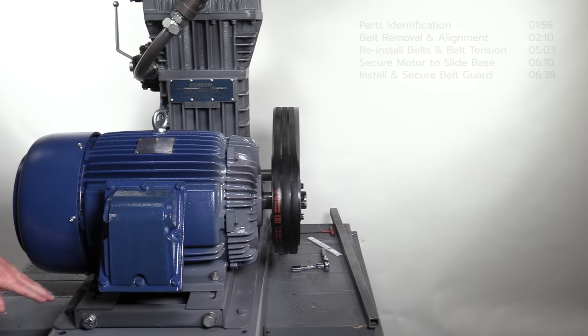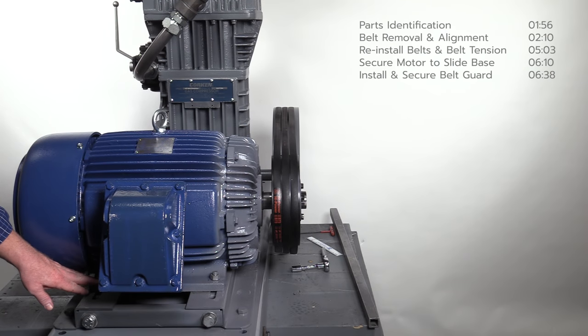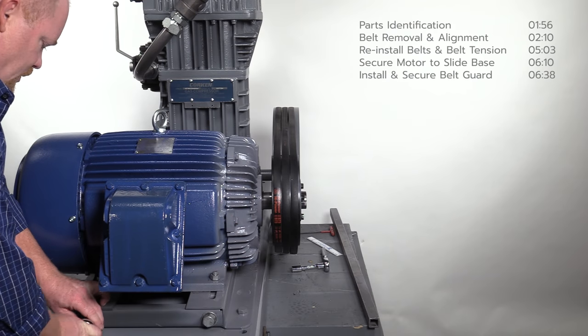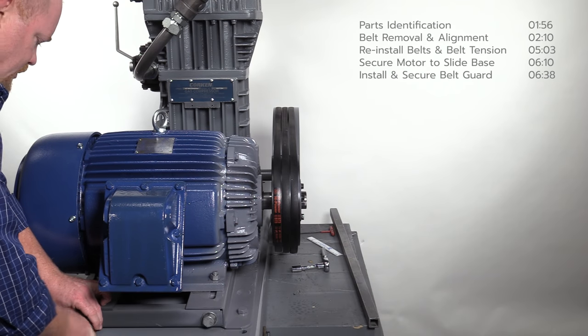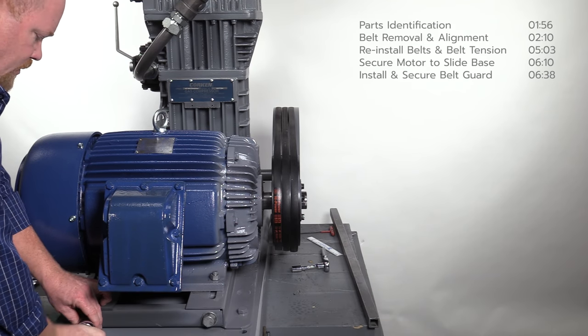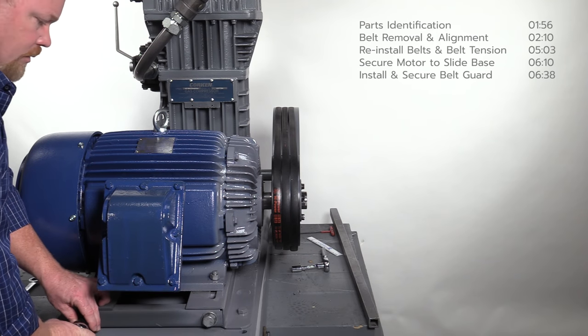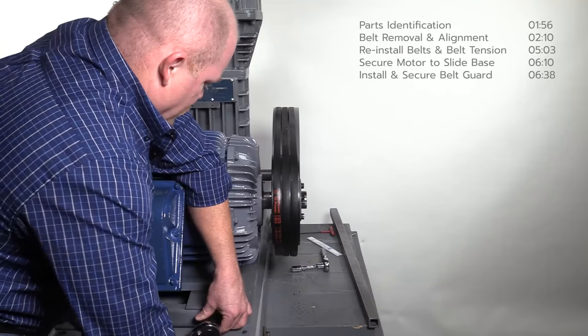First, loosen the nuts holding the motor to the motor slide base just enough to allow the motor to move. For easy removal of the belts, loosen the belt tension by moving the motor closer to the compressor. This is achieved by turning the adjustment bolts on the motor slide base counterclockwise.